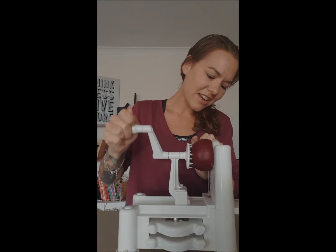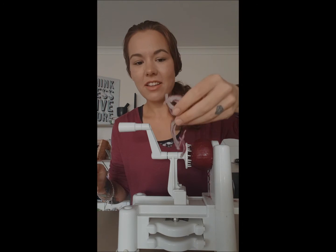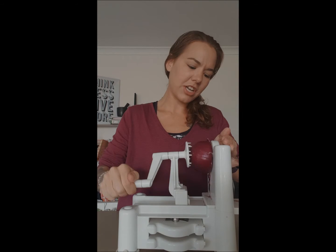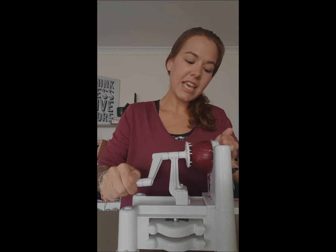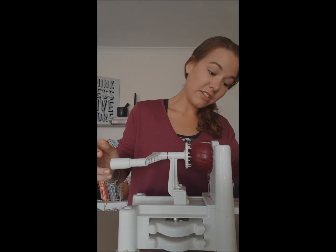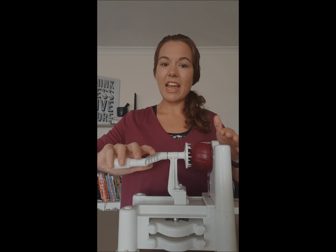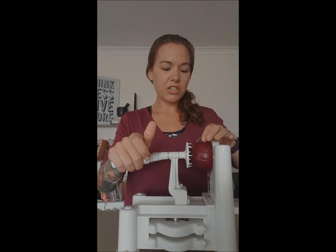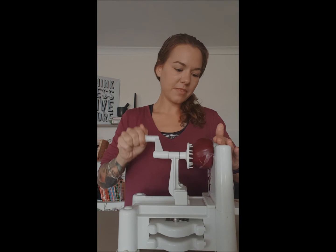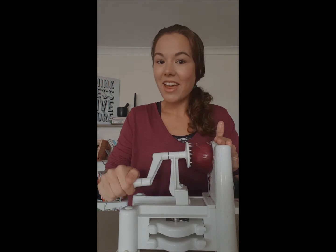We're just going to keep turning and it's going to give us some beautiful finely sliced onion — look at that! It's all uniform and gorgeous looking. Keep it in an airtight container and it will last for up to about a week. I always do these on a Sunday, or midweek if I need extra onions on hand.